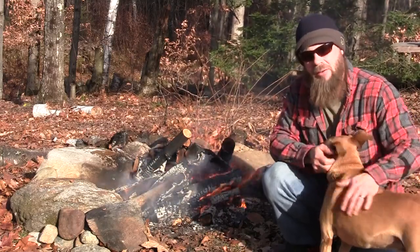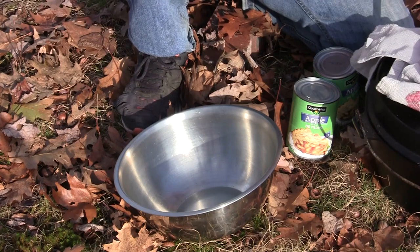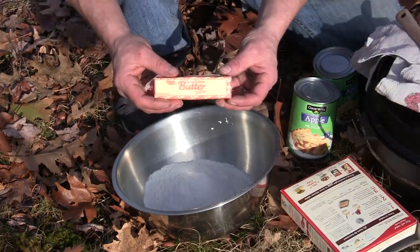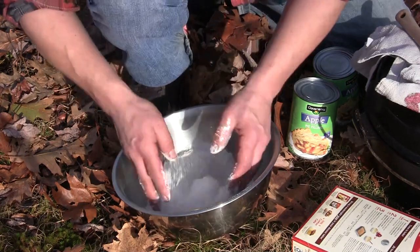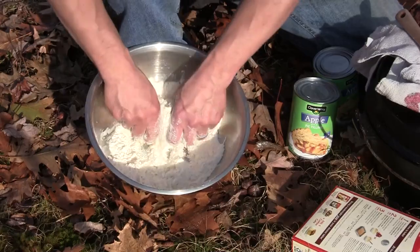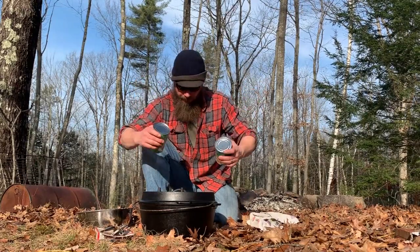We have to let this fire burn down into a good bed of coals so that we can bury that Dutch oven. The first thing I'm going to do is take the cake mix and a stick of soft butter, get your hands in there and get dirty. You want to mix it up good until it's nice and crumbly. I've got two cans of apple pie filling and I'm going to put them right into this Dutch oven.